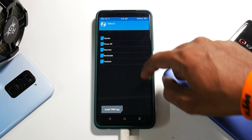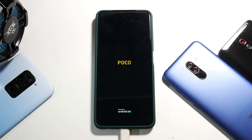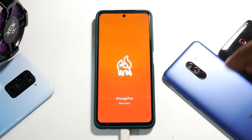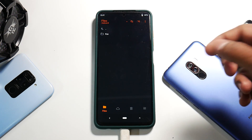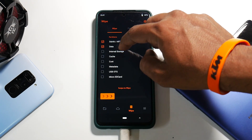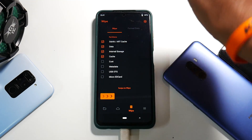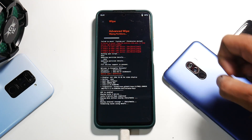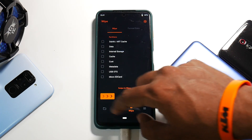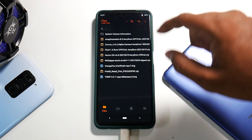Now select Reboot and select Recovery — the phone will boot into Orange Fox recovery. In Orange Fox we'll wipe a few partitions and then install the Pixel 5 beta. Go to the dustbin icon, select Wipe, and select Dalvik, Data, Internal Storage, and Cache. That's it — don't wipe anything else. These are the four partitions you need to wipe.